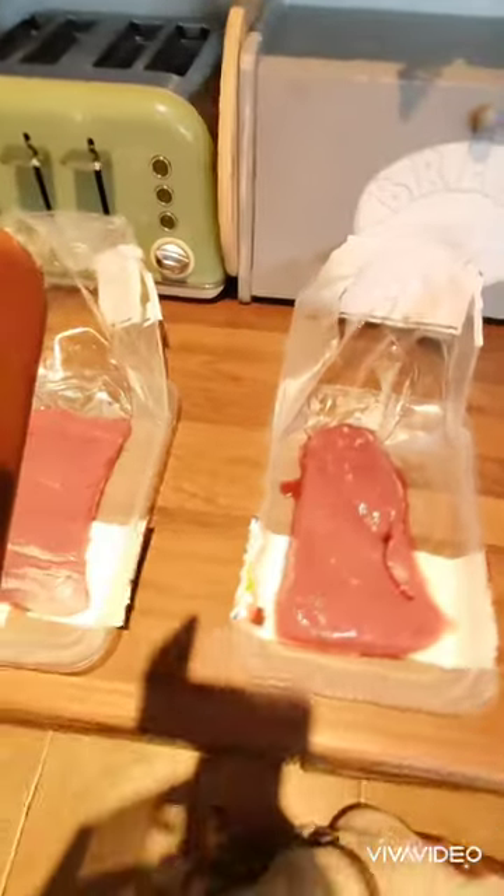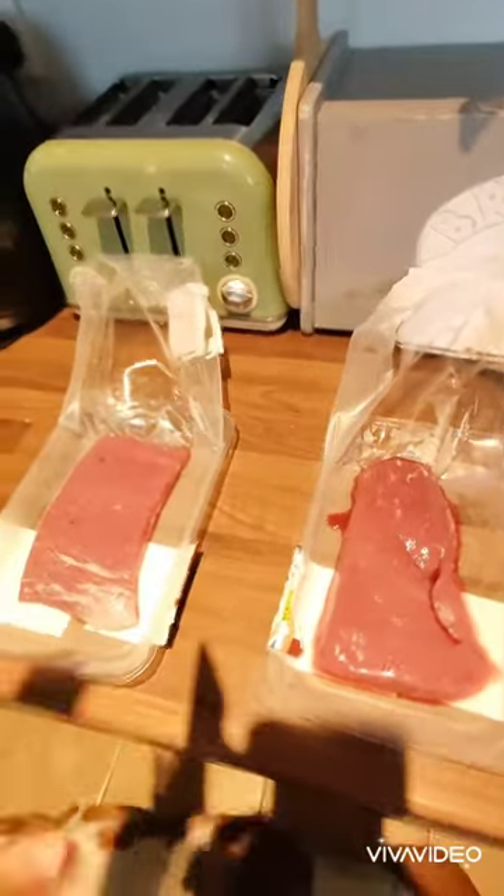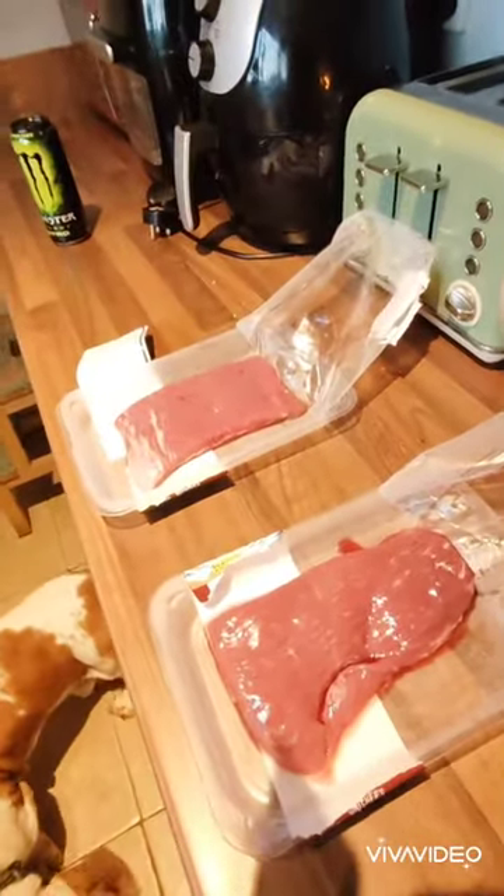Welcome back — finally getting around to cooking our steak today. This is actually skirt steak, quite an unusual cut of meat. It's supposed to be cooked for three hours, but you can cook it in four minutes.